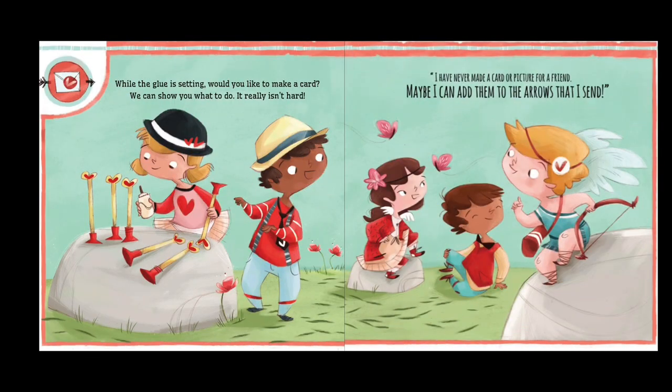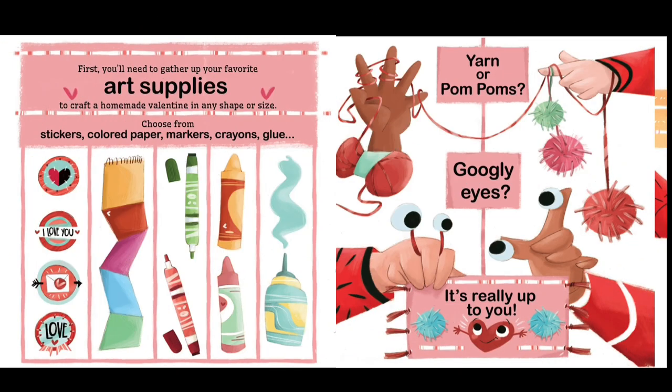"We can show you what to do — it really isn't hard." "I have never made a card or picture for a friend. Maybe I can add them to the arrows that I send."